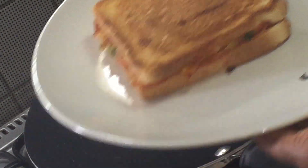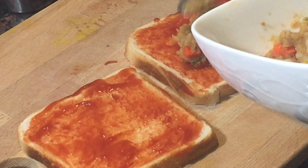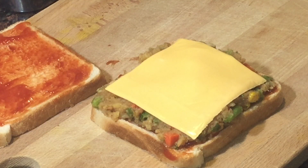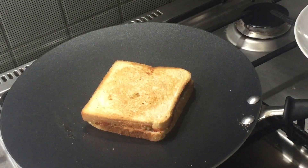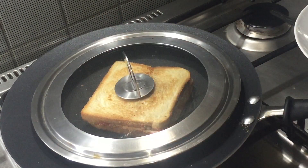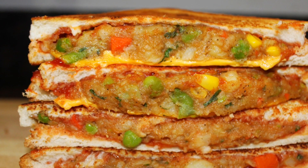This sandwich is ready. I am going to prepare the other sandwich in the same way. This time I am placing a cheese slice on the filling and toasting it — you can prepare this with a toaster as well. This sandwich makes a great tiffin box food for the kids. So our tasty sandwich is ready. Thank you for watching.